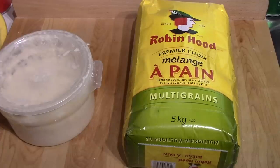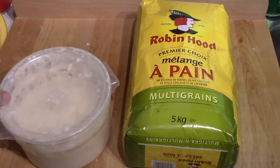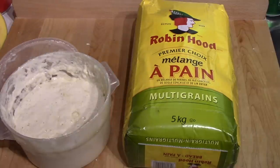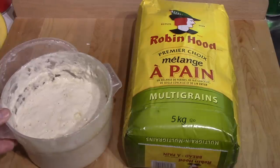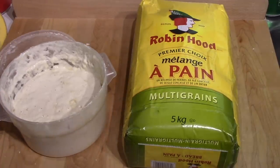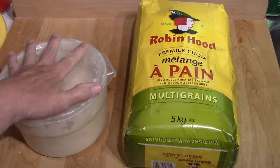It's about four and a half hours later since I fed the starter. I just wanted you to see that it is starting to work. There are bubbles forming there and it has increased — it's up quite a bit in the container. But I will let it go until at least 9 o'clock this evening.